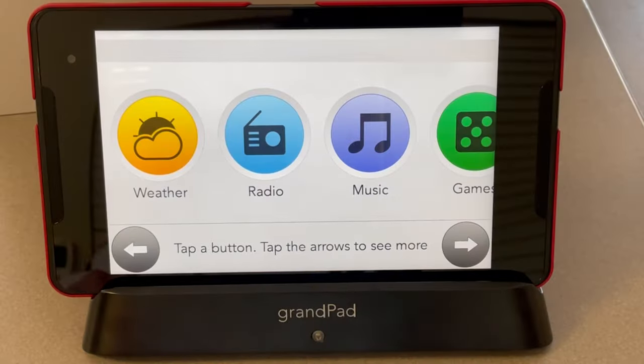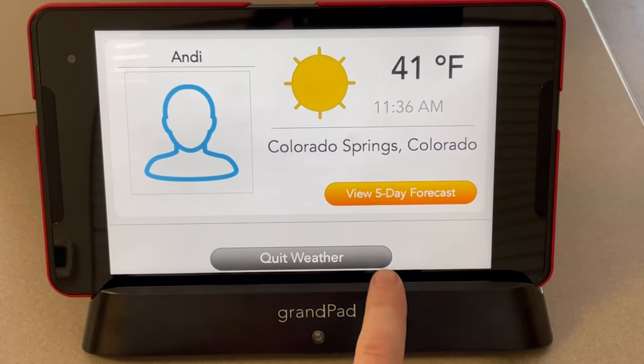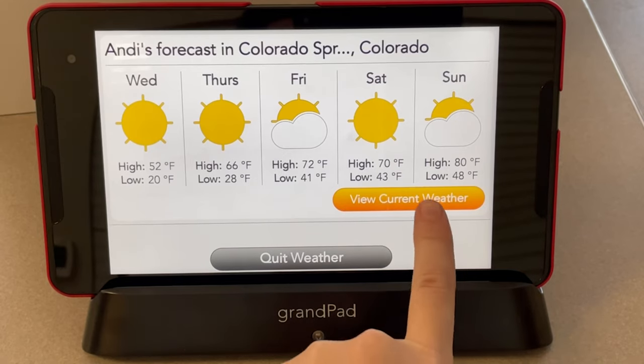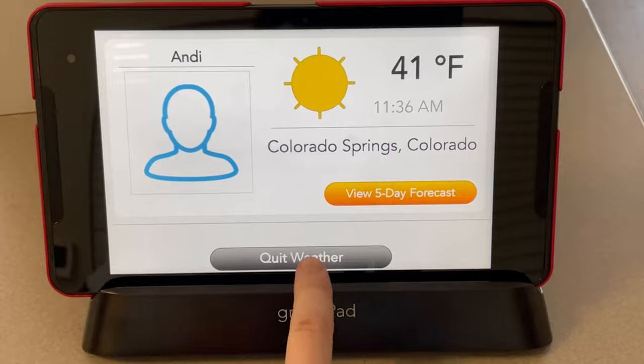To view the weather, choose Weather. You can see the daily forecast — for example, in Colorado Springs it's 41 degrees Fahrenheit. To view the five-day forecast, choose Five-Day Forecast. To return to today's weather, choose View Current Weather. To exit to the home screen, choose Quit Weather.